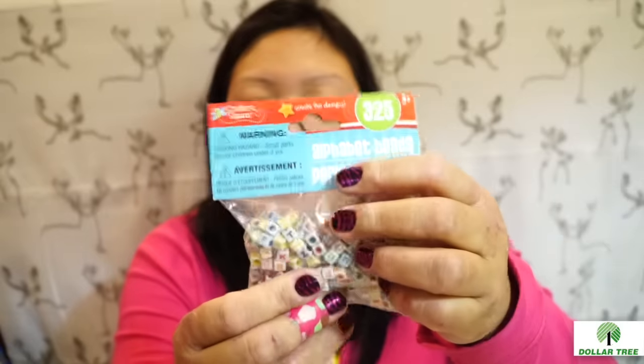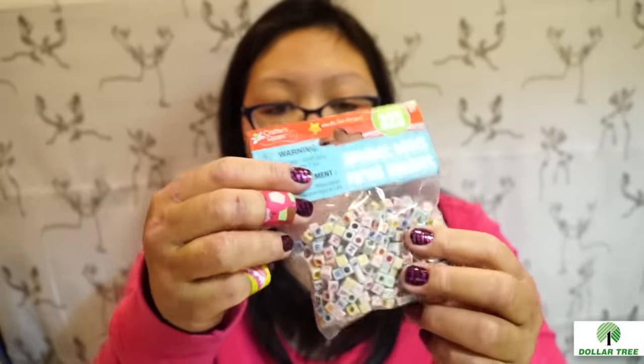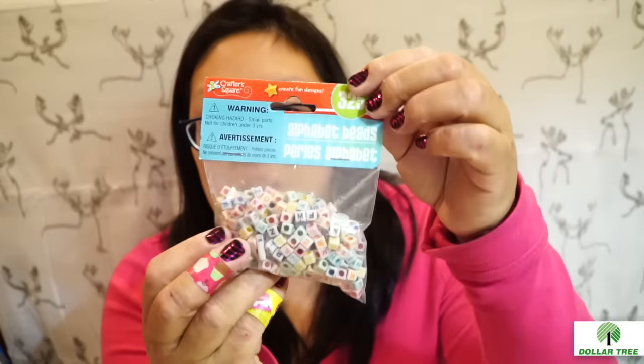I also found these alphabet beads — great for pocket letters too. I've been using them on my pocket letters. I have the black and white ones and used them for a minion pocket letter. I wish I had the yellow ones at the time. I was using baker's twine from the Dollar Tree to spell out the name of the recipient.